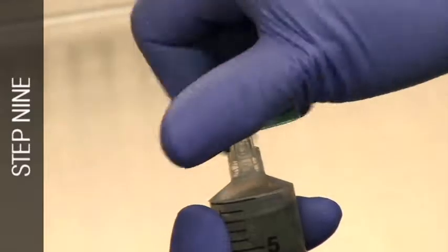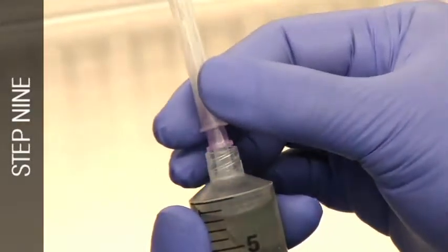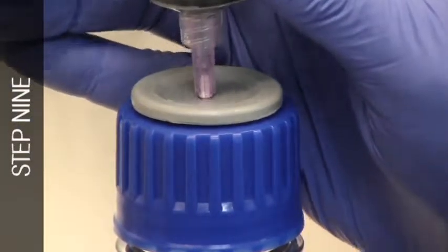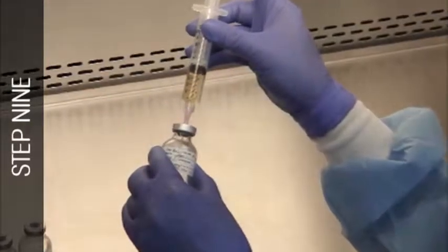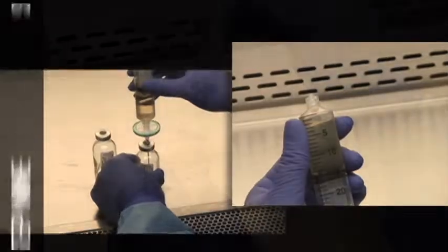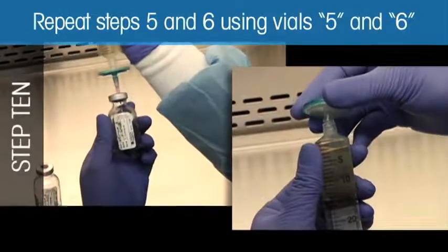Aseptically remove the filter unit and needle, then return the needle to the syringe. Repeat steps 5 and 6 using vials labeled 5 and 6.